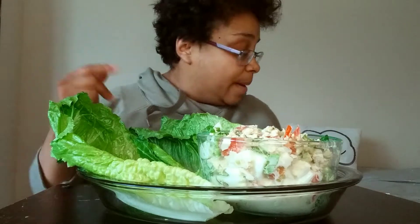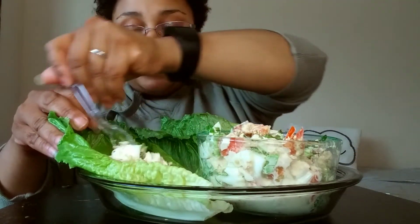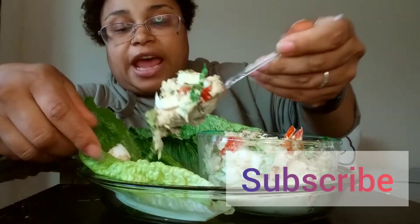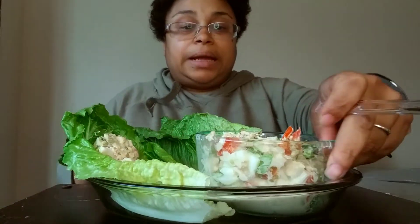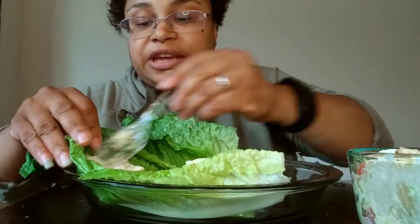My mouth is watering, can we please jump in? I'm going to go ahead and dust this out right here real quick. And don't forget to subscribe to the channel if you're trying to join the Bam Gang — let's go, Bam Gang for life!